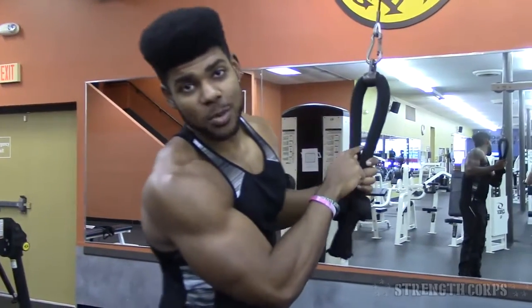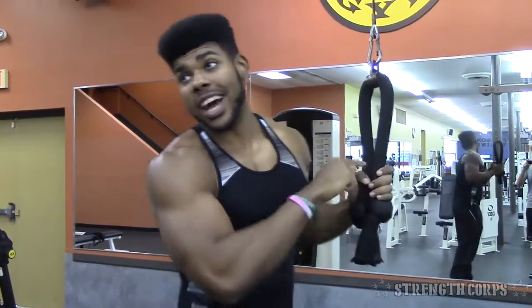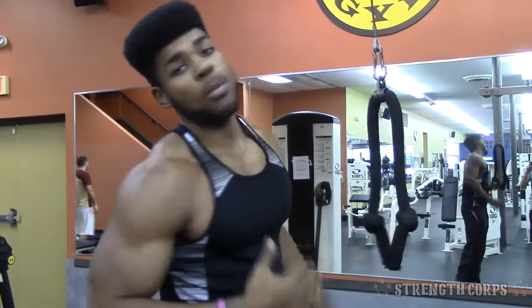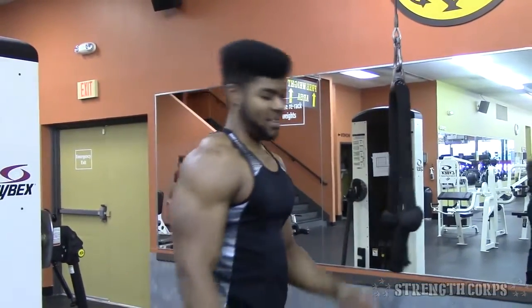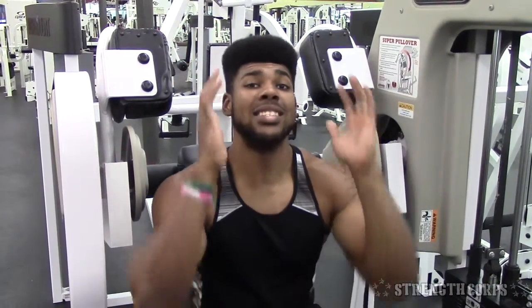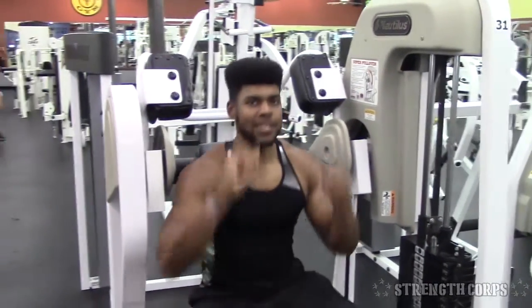For me, cables are the second most efficient way to do the pullover motion. The last one is the machine, which I feel works best for me. I think the pullover machine is the best way to do pullovers because you're getting resistance all the way through, and it's much more controlled. You can really screw up the motion with cables and start working your triceps more than you want to, but on the machine my elbows stay bent, so there's no tricep activation.